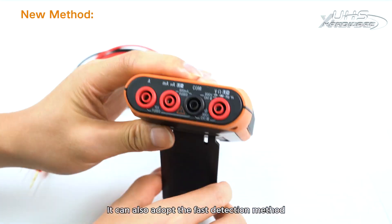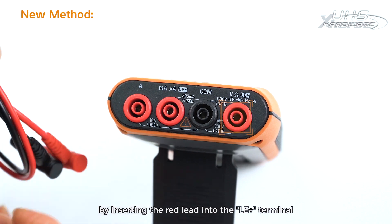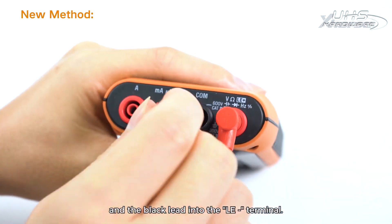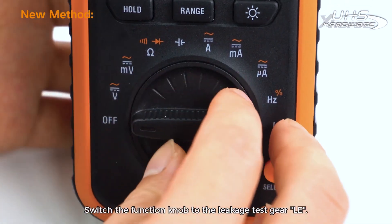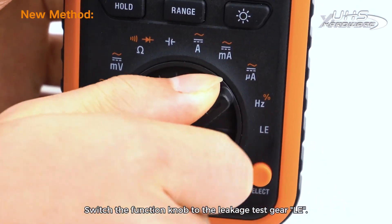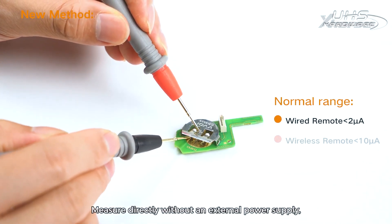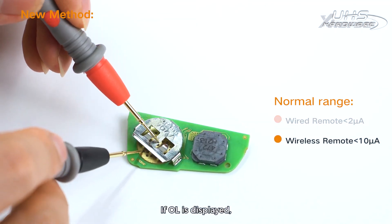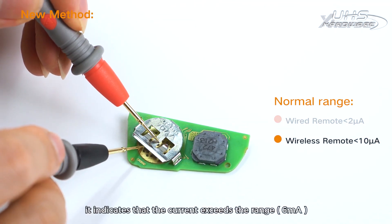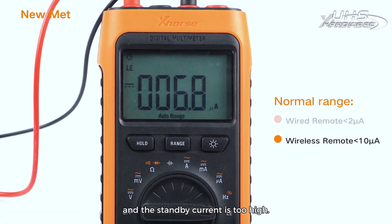It can also adopt the fast detection method by inserting the red lead into the LE plus terminal and the black lead into the LE minus terminal. Switch the function knob to the leakage test gear LE, then measure directly without an external power supply and read the current from the display screen. If OL is displayed, it indicates the current exceeds the range of 6 milliamps and the standby current is too high.